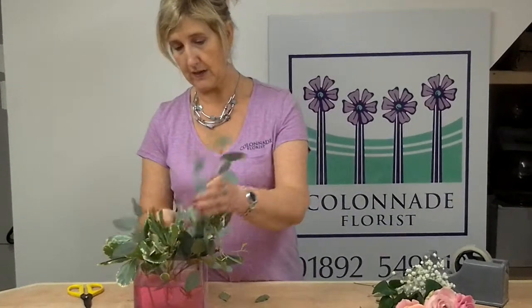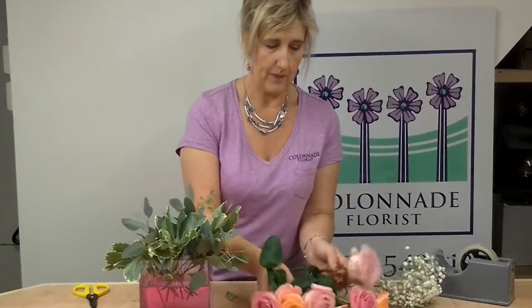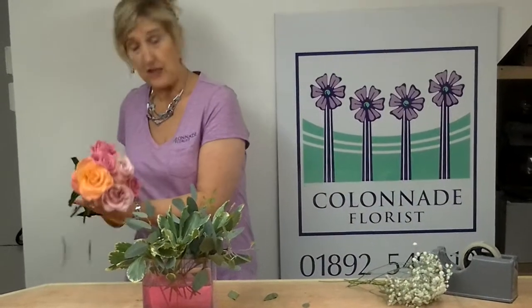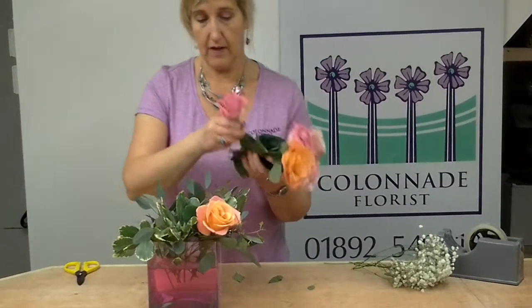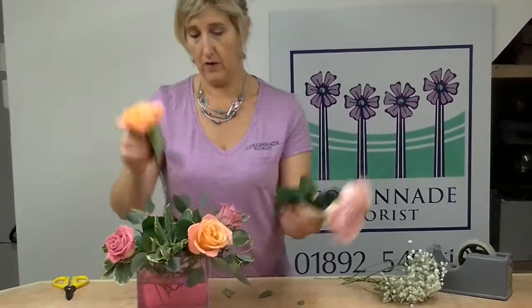I've got eucalyptus in here and a bit of sporum, but like I say you can use anything from your garden. Then I'm going to basically do roses from again the garden or a florist shop. If you cut them all to one length and put them around into your design in between the foliage, it will create a beautiful design as we go along.